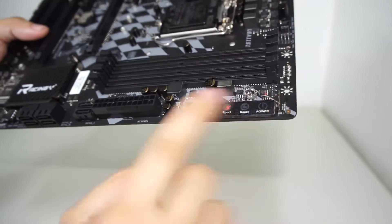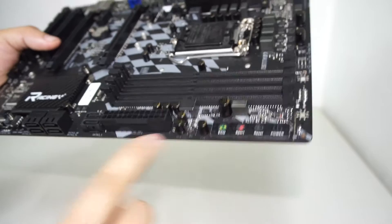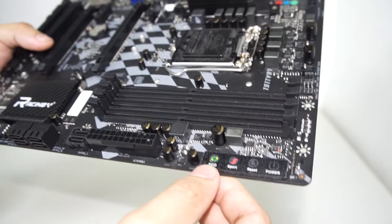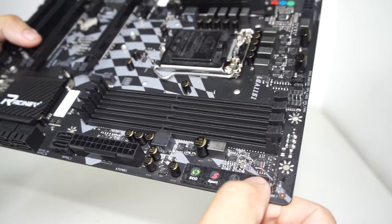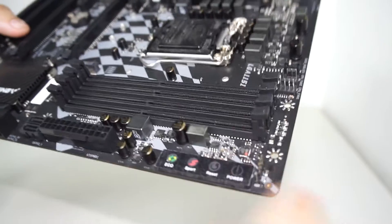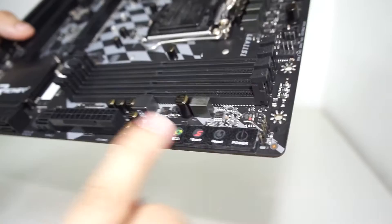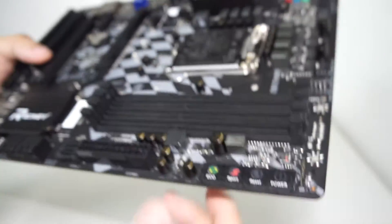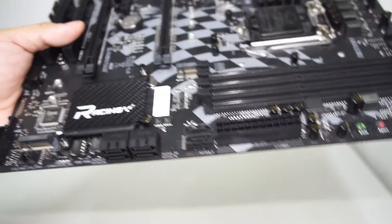We have the GT Touch area right here. You can set profiles for the Eco button and the Sport button — Sport is the performance mode and Eco is a power-saving mode. There's also a reset and power button there. These are touch buttons, not tactile — you won't feel anything when you press them.